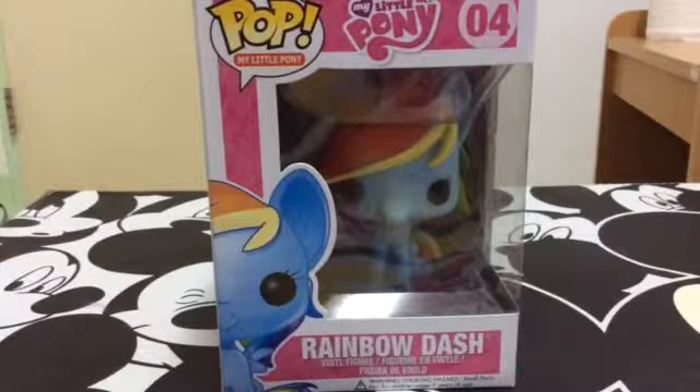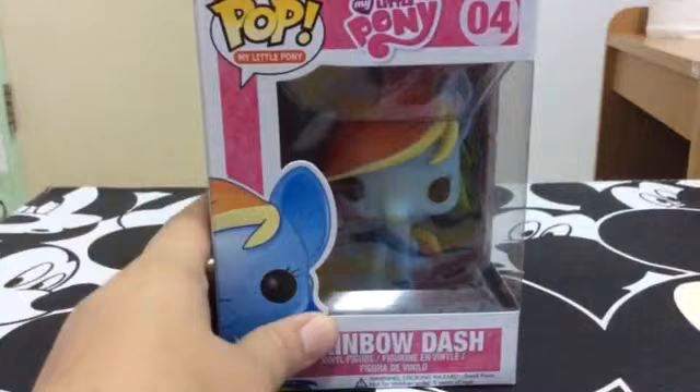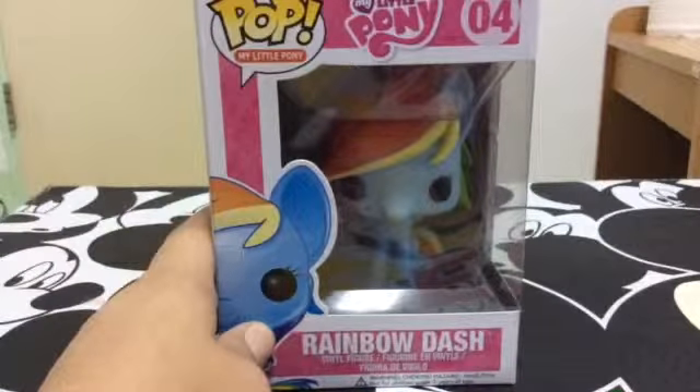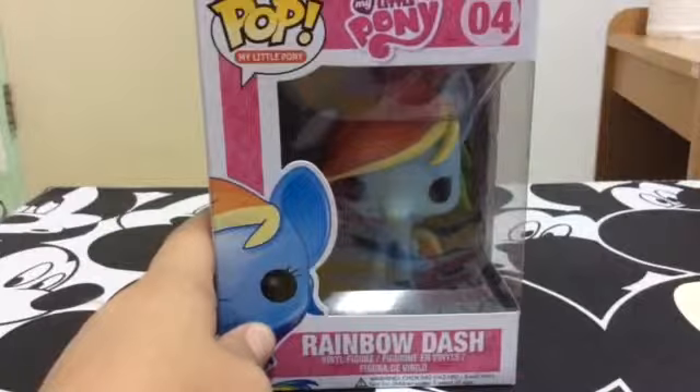Welcome to Danielle's Reviews. I had to get this. I saw this a couple of weeks ago — it wasn't last week, it was a couple of weeks ago — and I decided to get it.